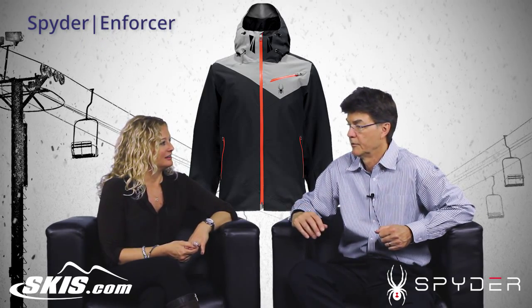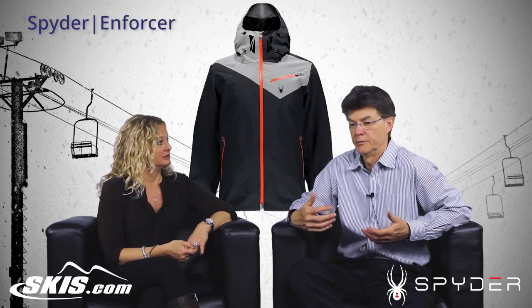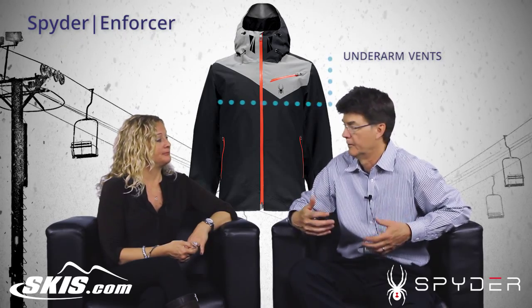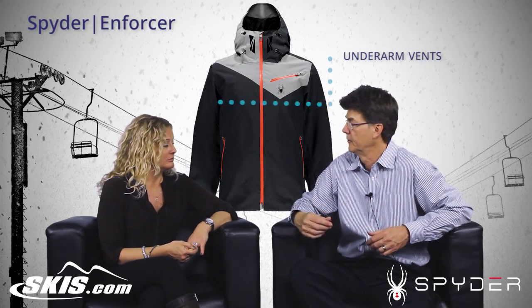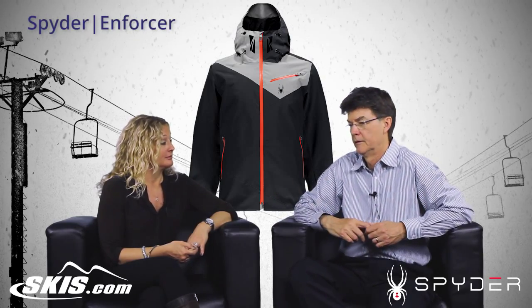The other thing I like about it is the ability to let some cold air in — skiing is an active sport so we sometimes overheat — so we have underarm ventilation to let cold air in or warm air out, depending on your point of view.